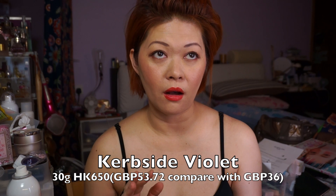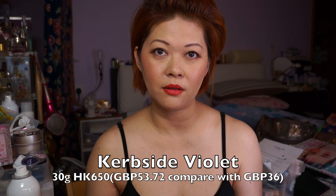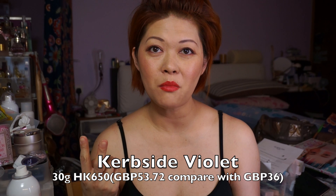After choosing my color blocks, I tried one of their fragrances — it's quite nice but the price is very different. The Curbside Violet, 30 grams in Hong Kong is selling for 650 Hong Kong dollars, while in the UK it's only 36 pounds, which works out to about 400-something Hong Kong dollars — we pay 200 more for the same bottle.